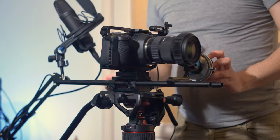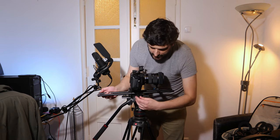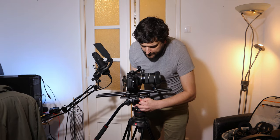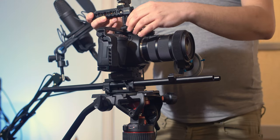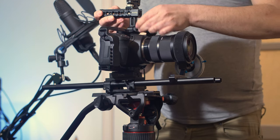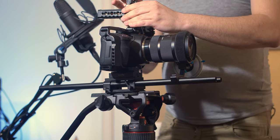As you can see the rig is falling a little bit to the front on the tripod, so I adjust the counterbalance weight once again and there we go — it's not falling anywhere. Moving on, let's attach the top handle, which is also from Small Rig, and that goes right here.